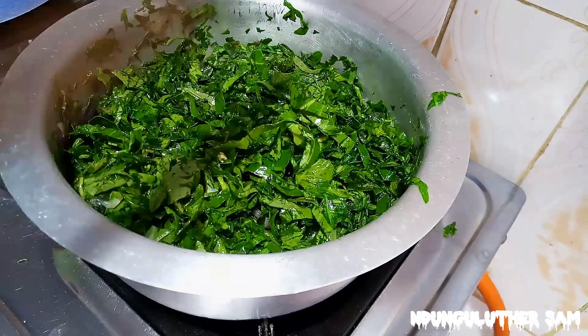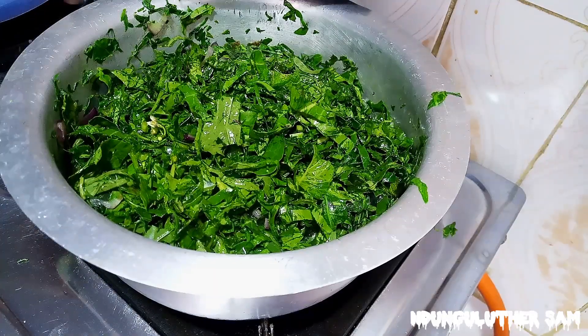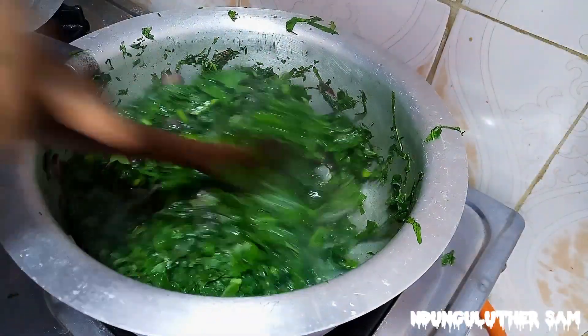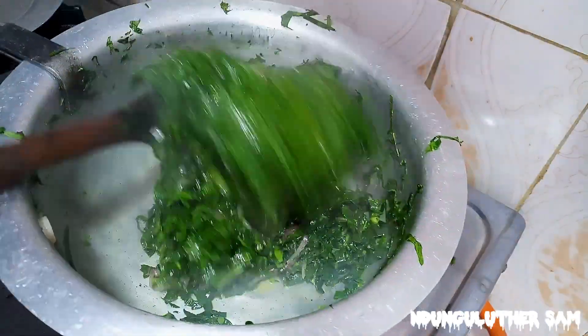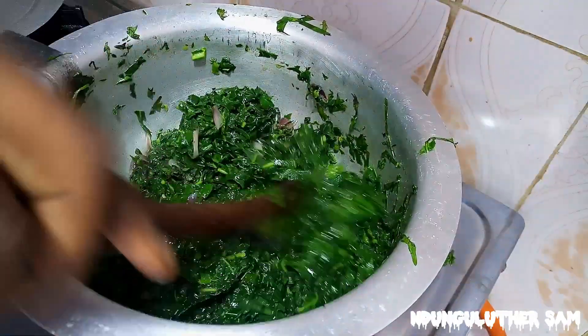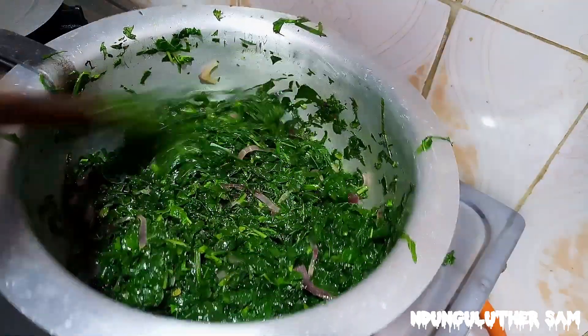Once that is beautifully combined, I'm going to let this cook for a couple of minutes so they reduce in size, then I'll be back. A few minutes later, let's check on this. So this has reduced nicely.